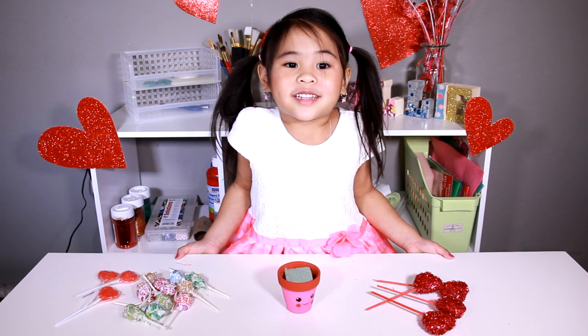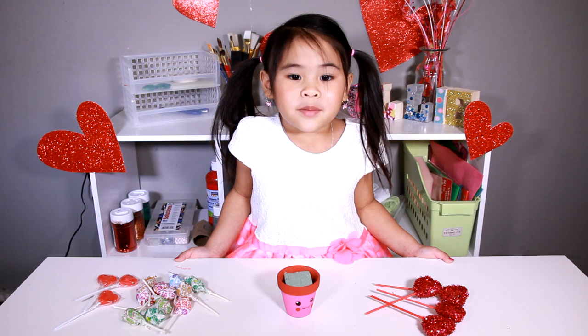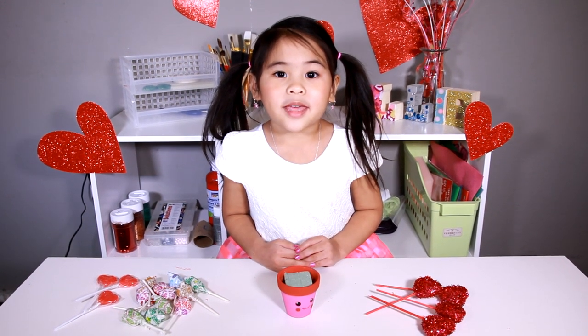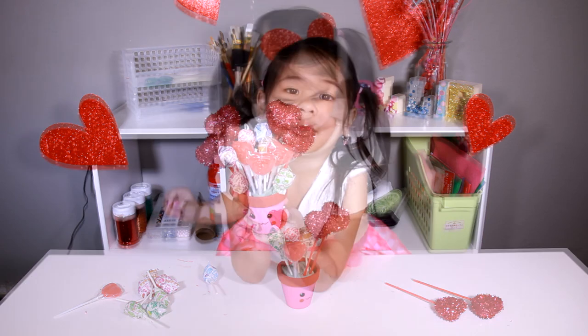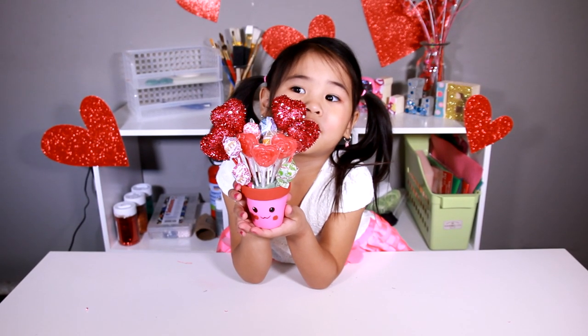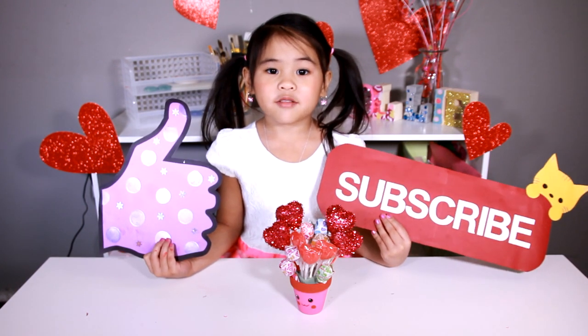Now we put the foam in the pot. You can add anything in it for your perfect Valentine's present. I'm going to use lollipops and hearts. This is so pretty! What are you going to give this to? Happy Valentine's Day! Like and Subscribe please!